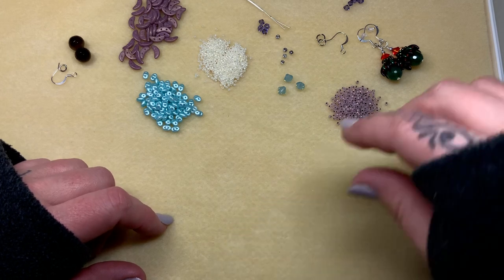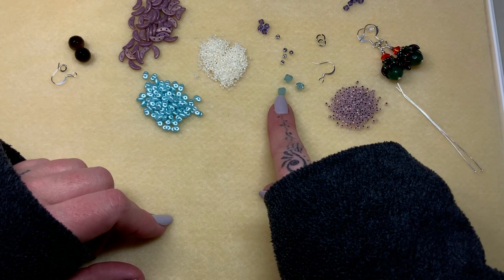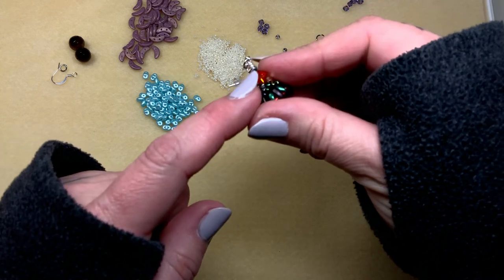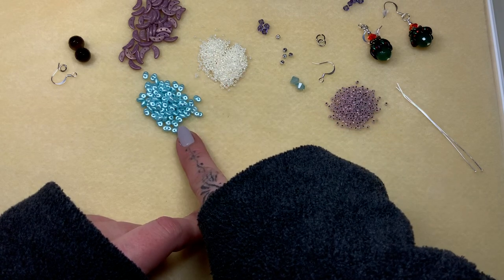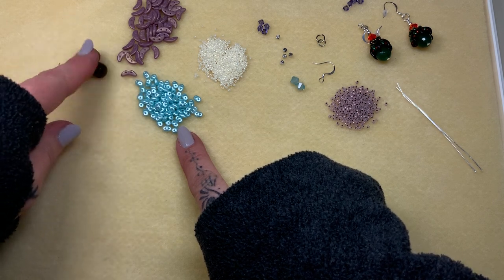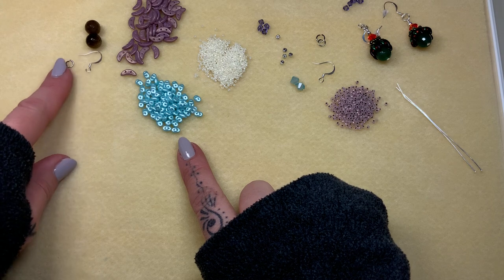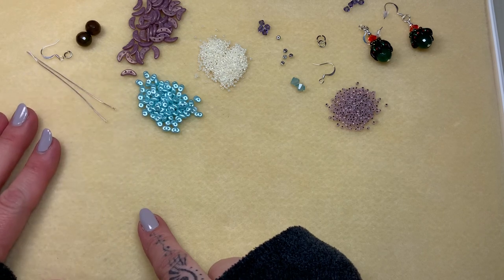We're going to move on to our material list. We're going to need some size 11s, six millimeter — I don't know why I have three, you'll only need two — six millimeter bicones, some spacers which are optional, some four millimeter bicones, some 15s, some super duos, some crescent beads, the two-hole ones, and then a focal bead. These are 10 millimeter faceted agate beads and I love them. They're just so beautiful. And an earring finding of your choice, a jump ring, and a couple of head pins — these are my three-inch long ones that I love to work with.